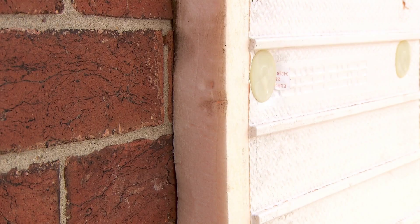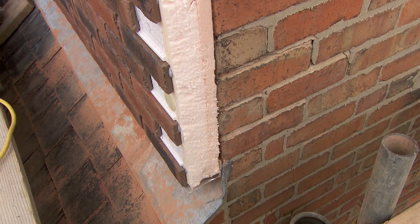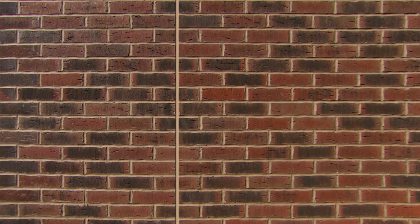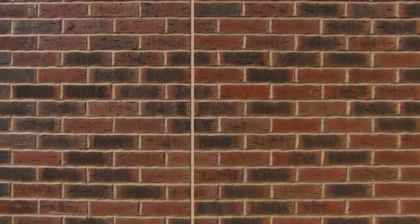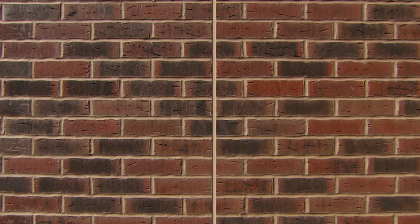Slot the supporting base edge trim in at the bottom of the panel. Remember, expansion joints must be built into the system every six meters or every five panels on longer elevations to allow a complete break in the panel and the brick slips. Seal the joints between the panels either with adhesive or tape supplied.